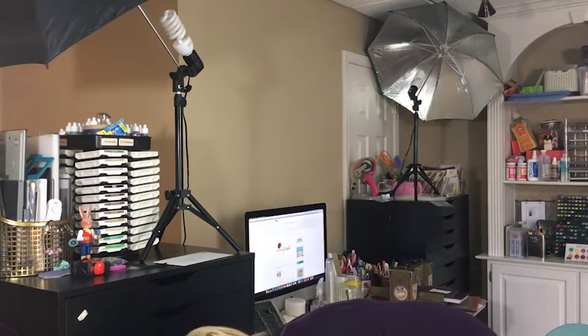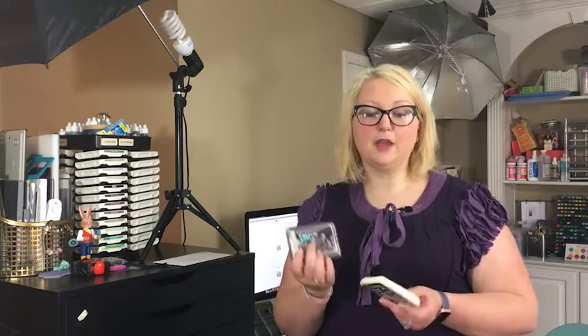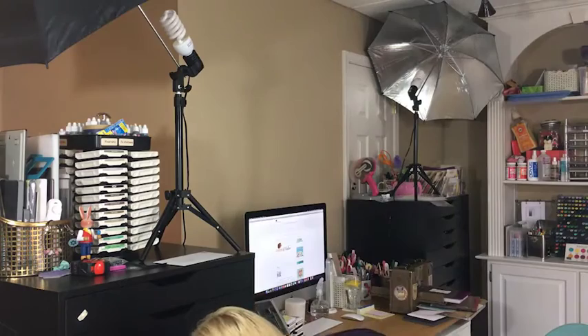We'll also look at chalk pads — chalk pads are pigment-based, which gives them that chalky effect and allows the color to lay on top of the paper so you can use them on dark cardstocks as well. Finally, there are some specialty pads we'll cover in our second video on specialty and embossing inks: the clear resist pad from Ranger, a castaway bleach pad, embossing inks, embossing powders, and other specialty products.